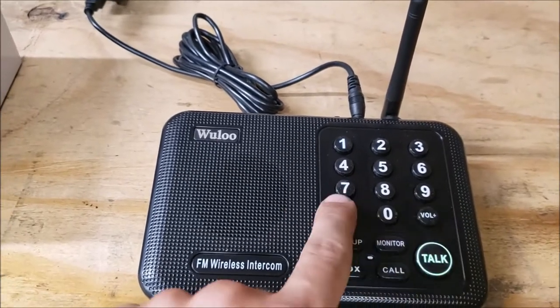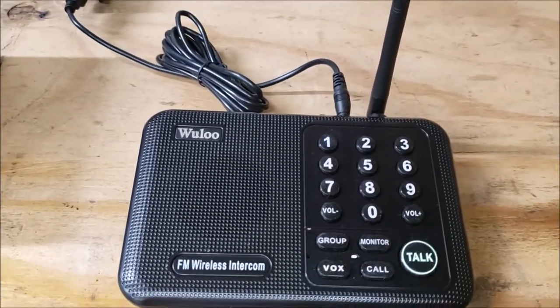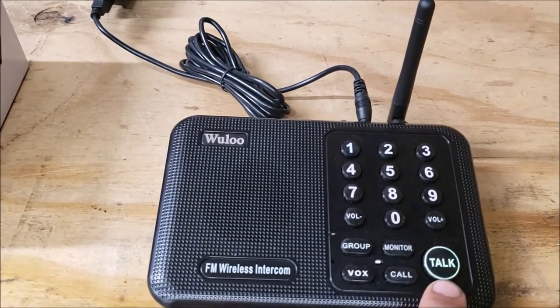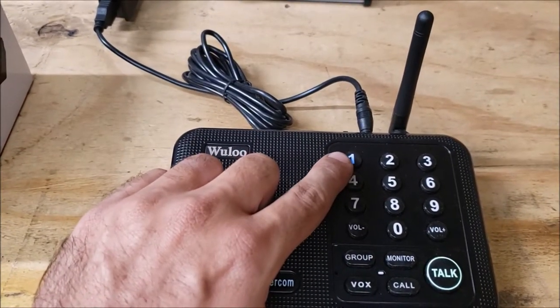These are your different channels to pick the numbers, and volume up and down. You can't see it well in the camera, but this remains illuminated — green for talk, and then whatever channel you pick, it's illuminated blue.